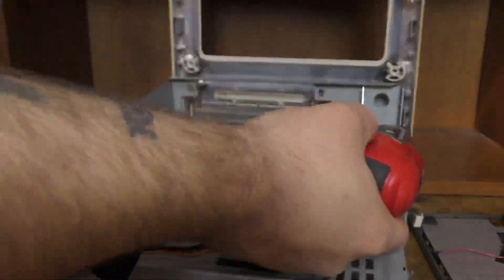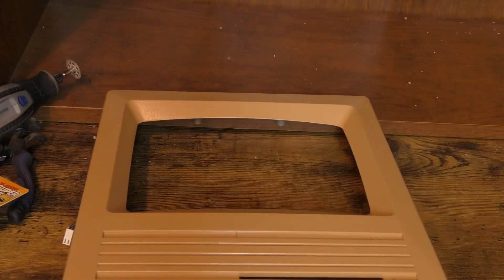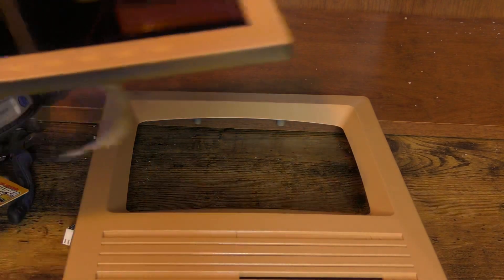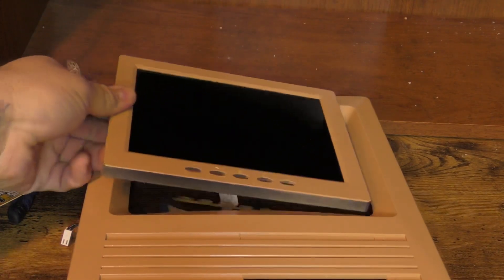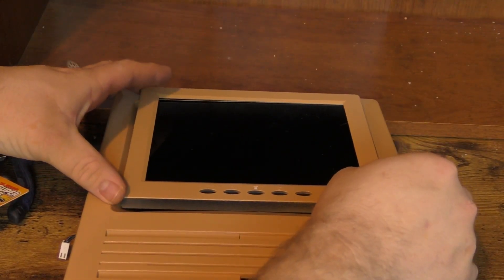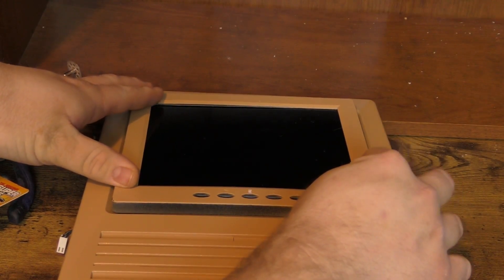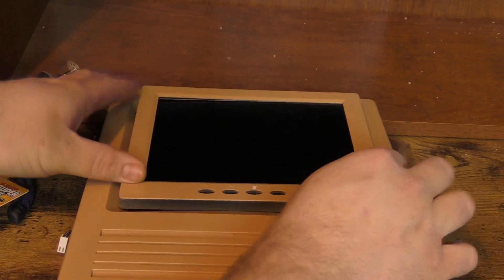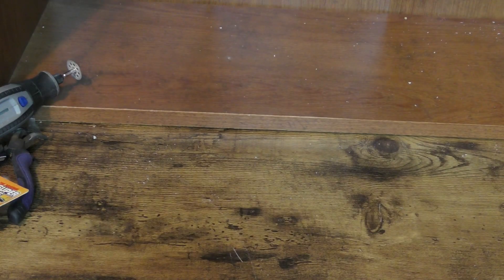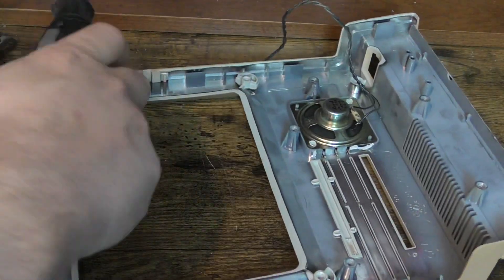I'm going to try to retrofit it for a modern LCD — this will be a temporary LCD until I get something better. You can see my paint job there, and I didn't do the best paint job on this tiny LCD, but it's going to be temporary. I debated whether to have the monitor poking out on top, but that looked a little too weird, so I'm going to put it inside. You're going to see some gaps because it's not a perfect fit, but that's okay — this screen is a bit small and I want something bigger.